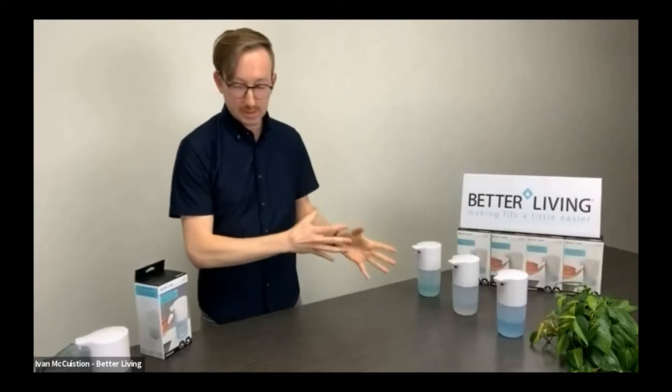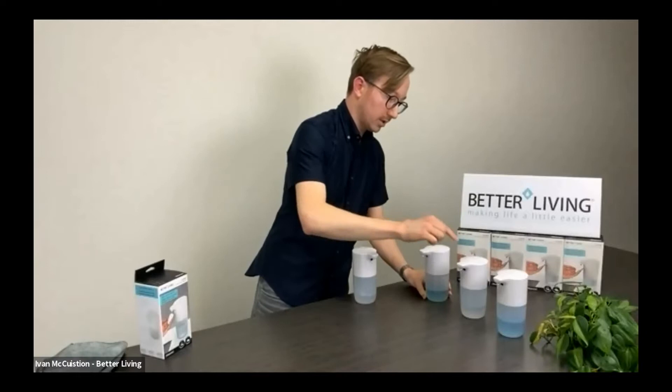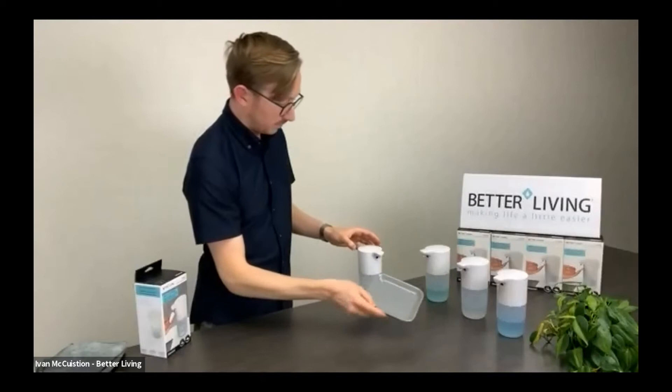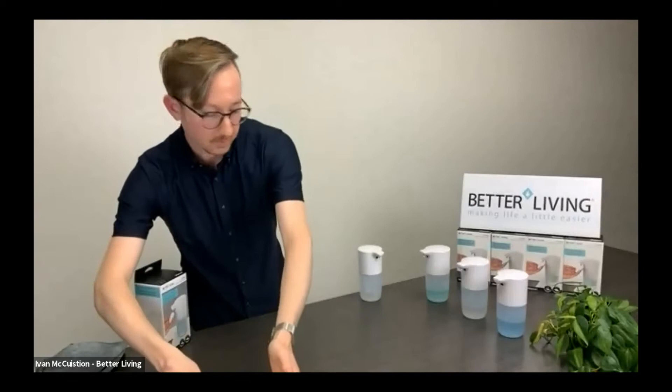With these different foaming solutions you're going to need different amounts of soap, and we have a volume setting here. With a single tap I can adjust these to one, two, or three. Let me show you these real quick. So there's our three sizes of foam.